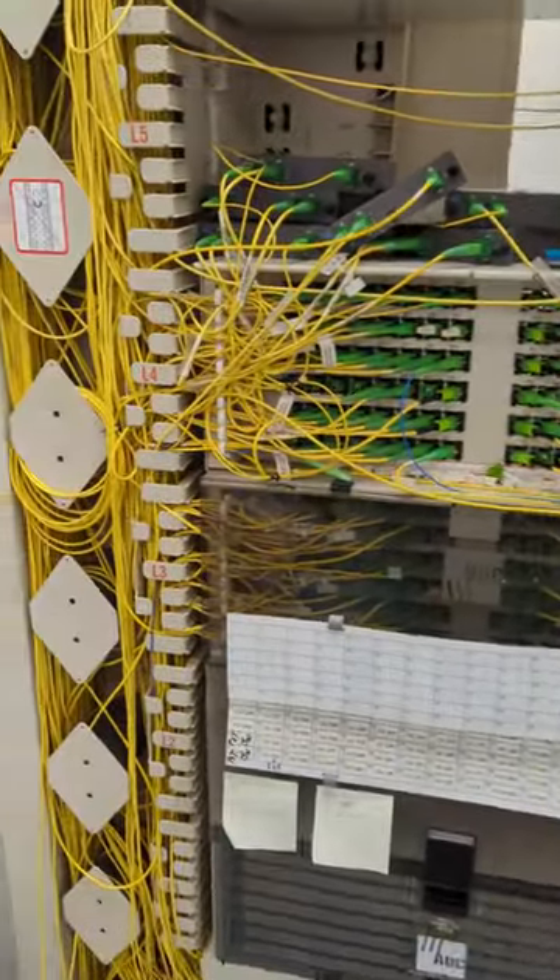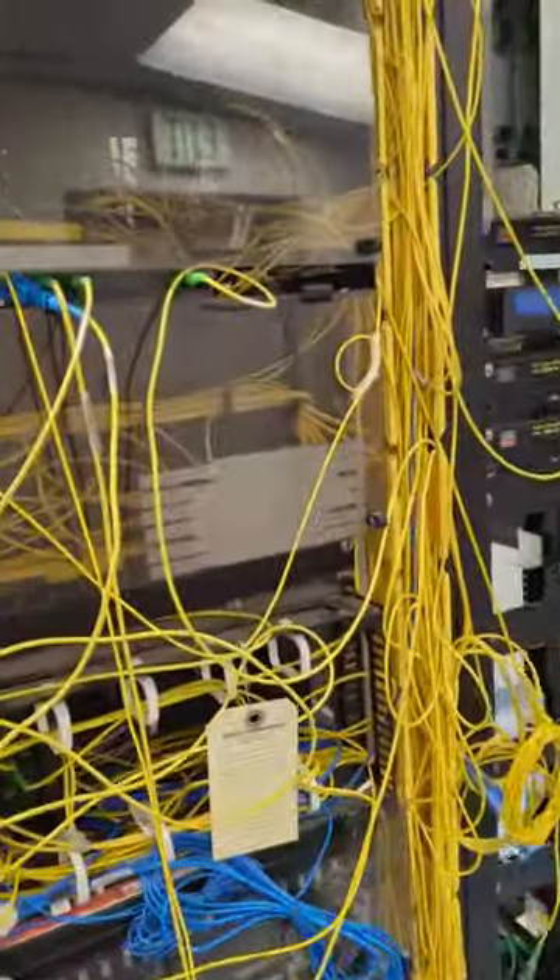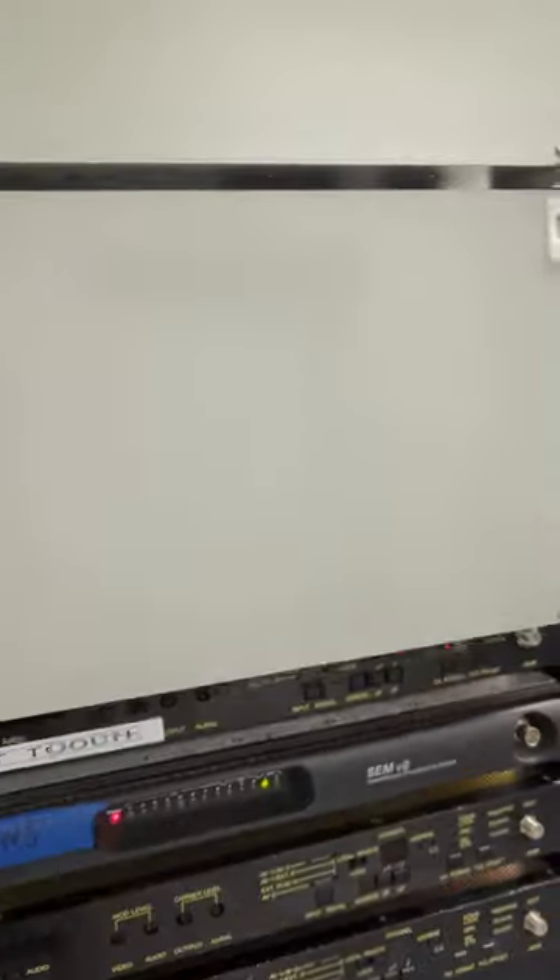This is some of our other patch panel stuff belonging to different companies, and then we have some more muxes over here.